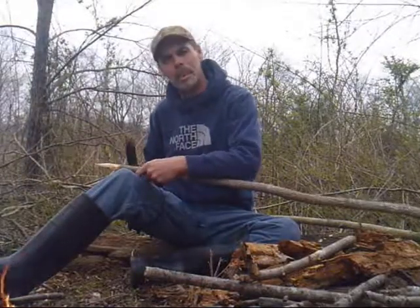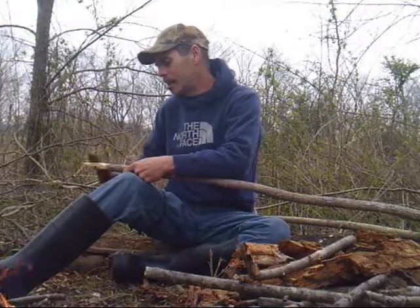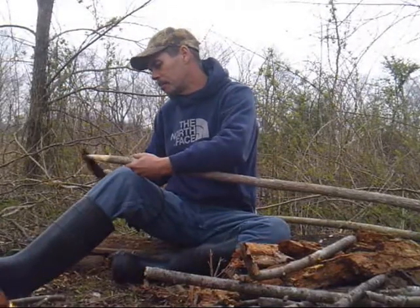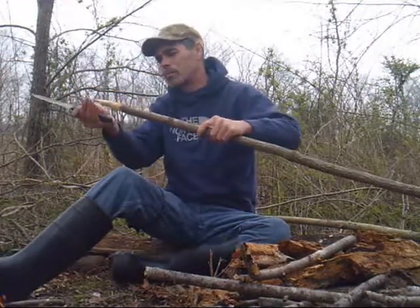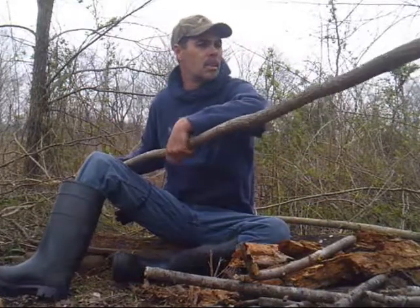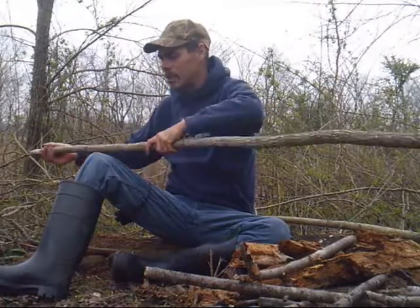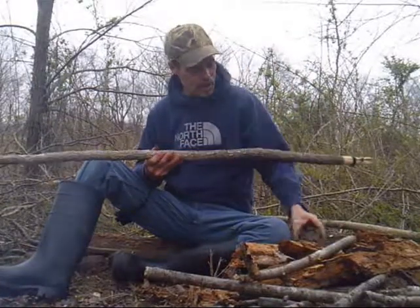Hey everybody, how are y'all doing? Mike Hines here with Waylife Outdoors and Survival. I promised y'all I'd show how I'm going to fire harden this tip of this spear. Just doing a few finishing touches on it, smoothing it up a little bit. This is in relation to our last video where we made the survival spear with the fish gig on the end, and talked about a throwing stick and rocks for survival hunting.